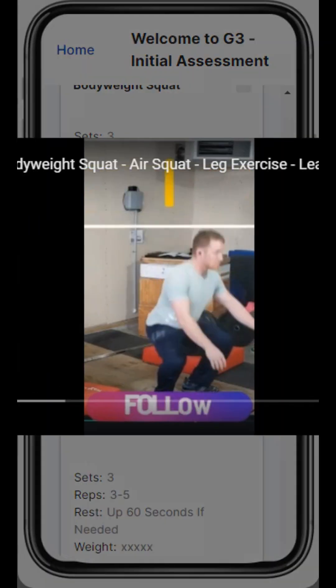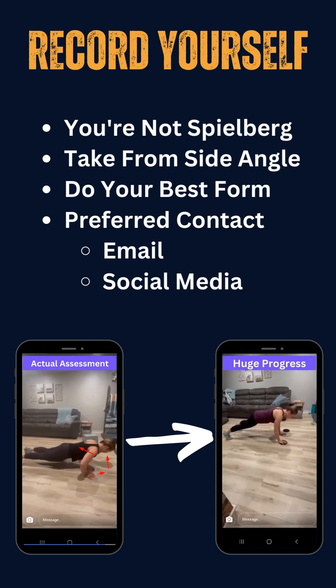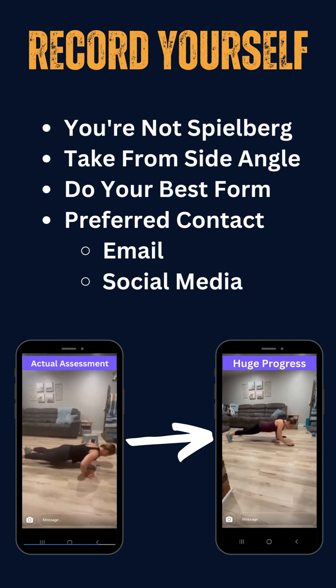We achieve this through customizing your program with cues and in-app tutorial videos. But prior to customizing your program, we need to see you move first. Why? We need to see how to progress your workouts, how to regress them. Do you have some knee pain, back pain? Is there some problem you're having that we can already address?